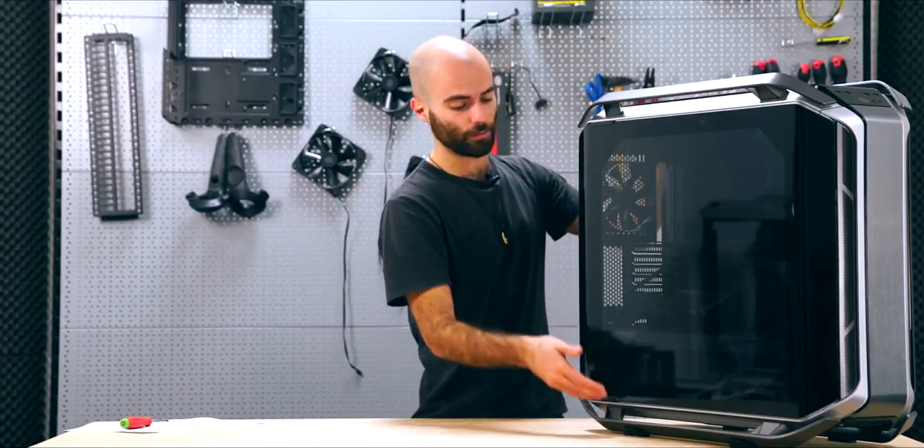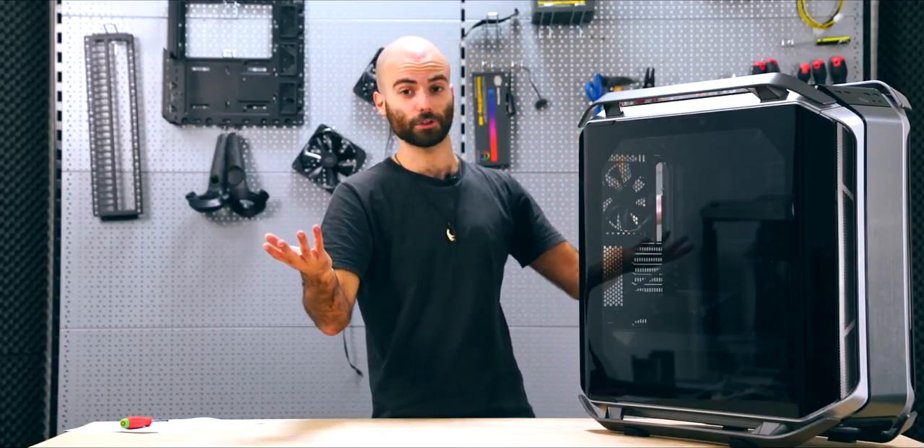Now let me turn this over, take off the panels, and show you some cool stuff.